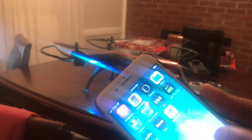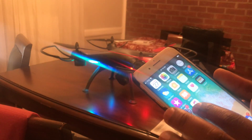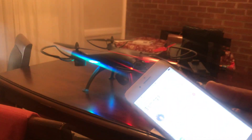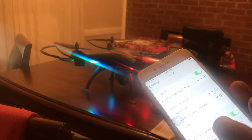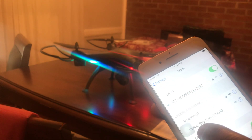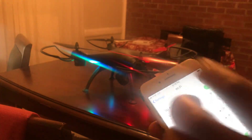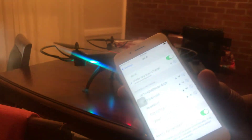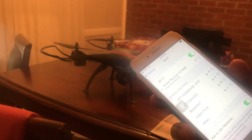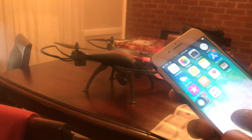Once you've downloaded the app and turned on the drone, go to your phone's Wi-Fi settings and search for available networks. You should see one that says "VIVITA SKY I571ABB" — that's the one you want to select. It will automatically connect. It is an unsecured network and you don't need a password.